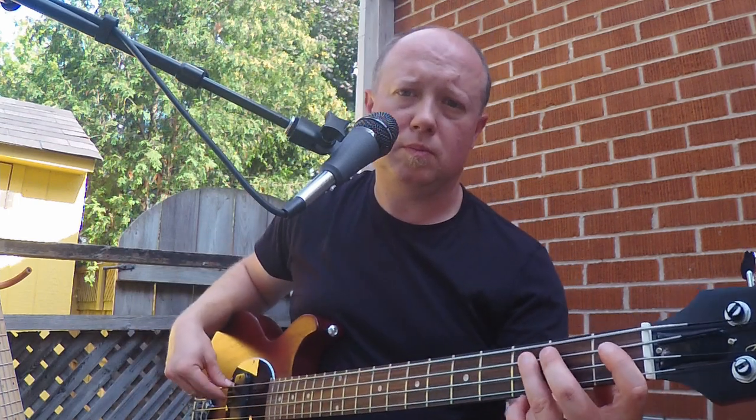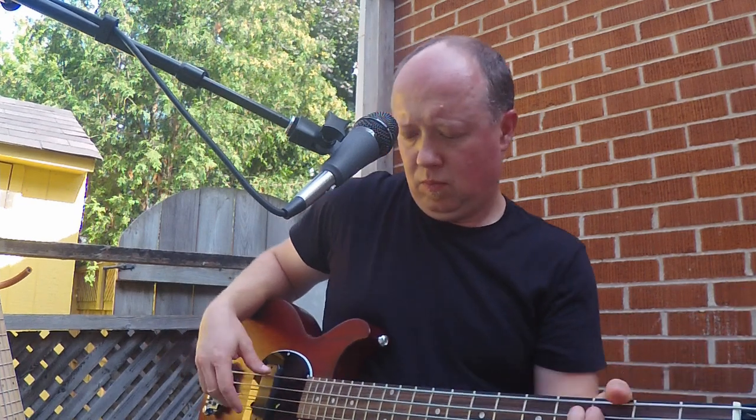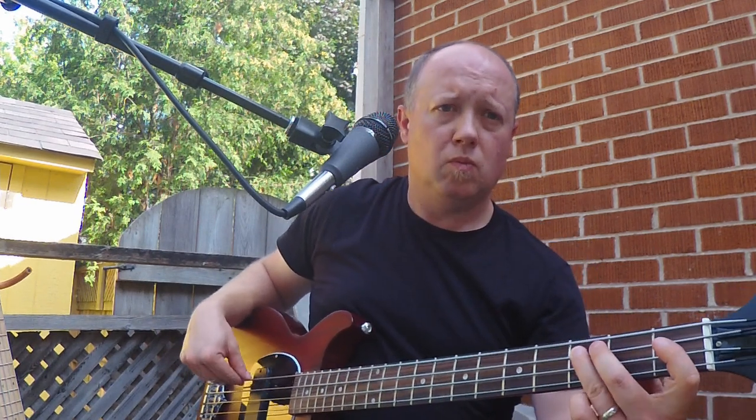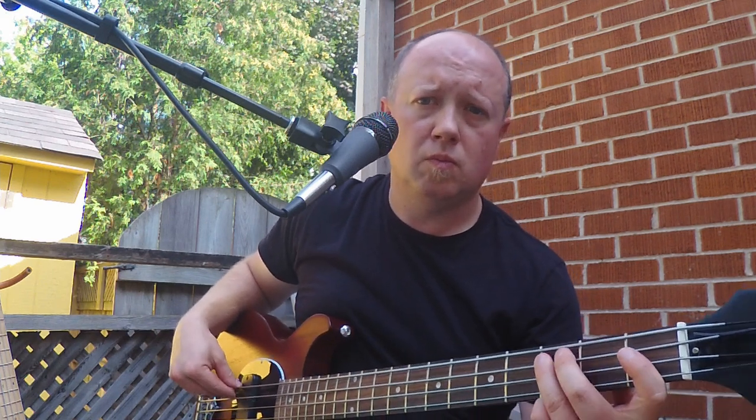Back to the Gibson, tone at half. Now for the Squier with the tone about half.